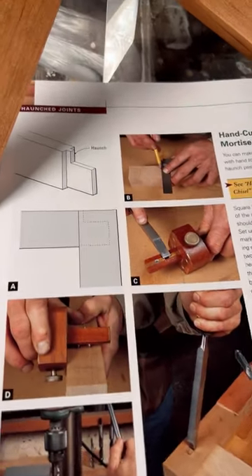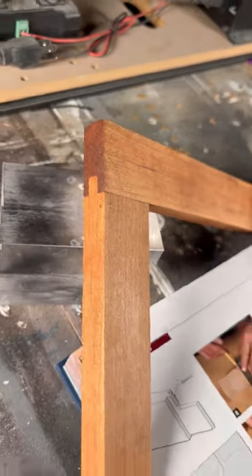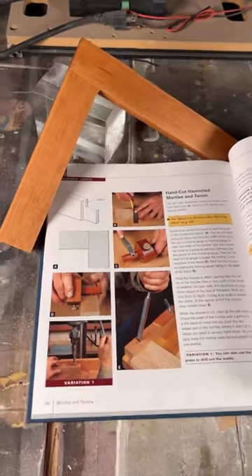I glued up the joint, sanded it down, put some finish on it, and here's the finished product. By no means perfect. This is cherry wood though, and I definitely think I need to use it for more projects. Pretty underrated.